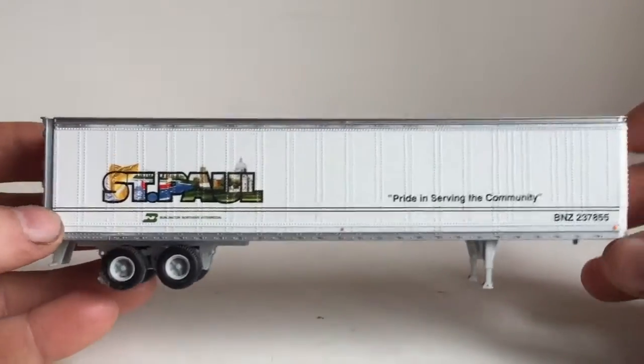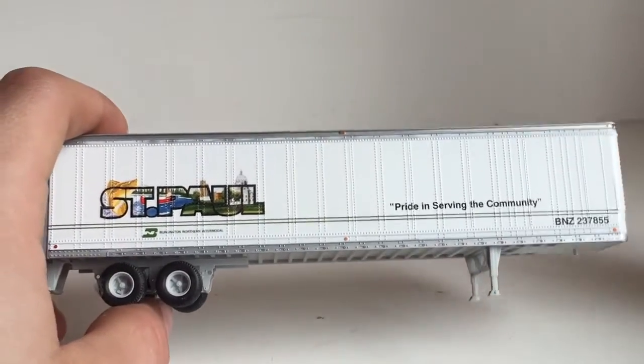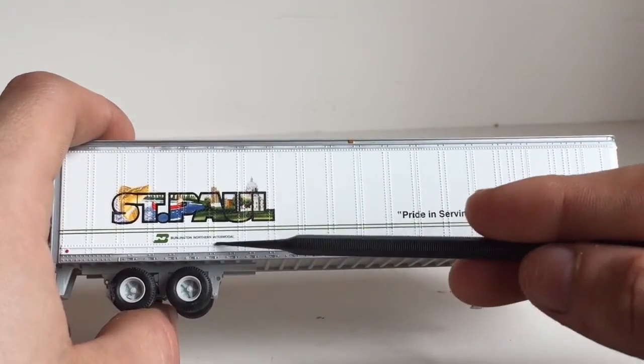Coming to this side, it's the exact same as the other side. You do have some nice bolt details, and the decals are amazing on these pieces. It does say 'Burlington Northern Intermodal' right there.